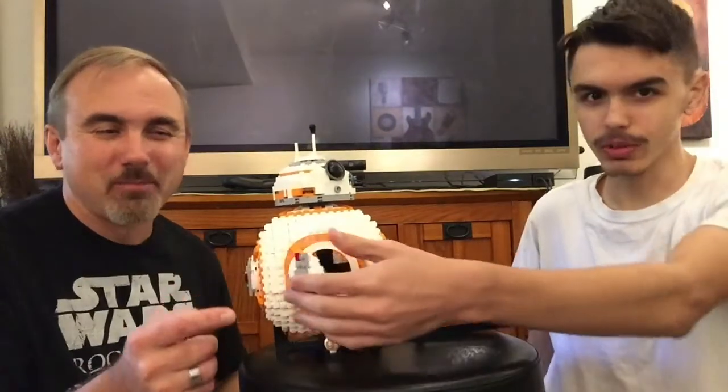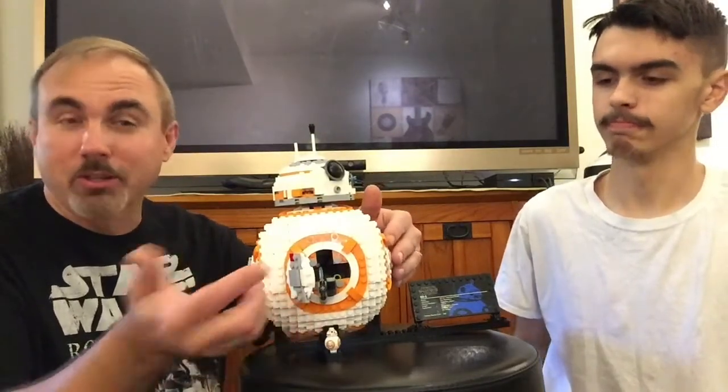Now, what we didn't like about this — because the internals are very complex — they spent a lot of time at Lego developing the internals so that when you turn this, the panel opens up and the arm comes out with a little flame on the end of it. But when you pull this back in, the door doesn't shut. You have to manually close that. You spent all that time designing the inside to come out, but there could have been some sort of mechanism to grab the door so when you pulled the flame back in, the door would shut. Just a little suggestion — Lego, if you're watching this and want to make a new one, that would be an improvement.